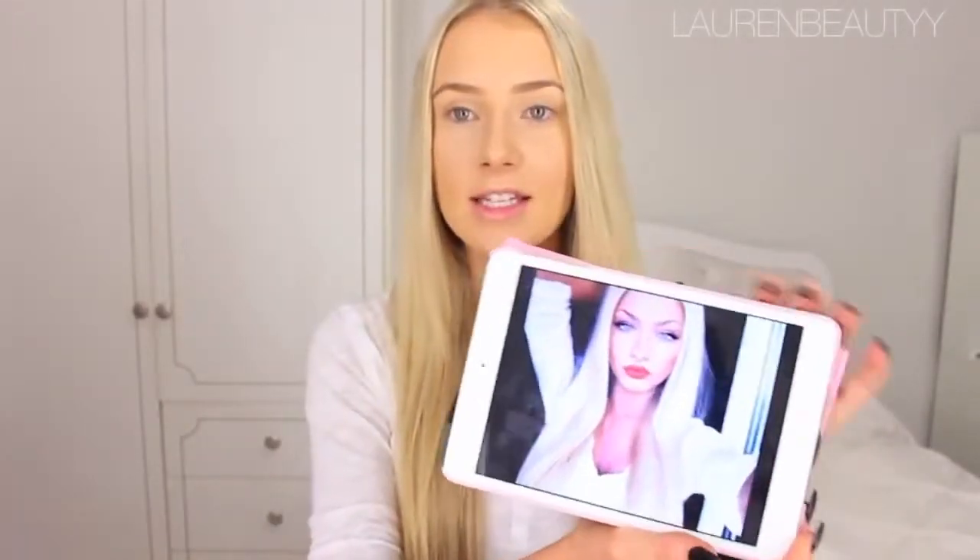Hi everyone and welcome to this makeup tutorial inspired by Elena Shishkova. Not sure if I pronounced that right, but I gave it a go. First things first, I just wanted to quickly mention that I am not claiming that I look anything like her. I just think she's amazing — she's my girl crush. So naturally I felt the need to make a makeup tutorial inspired by her. It's a really straightforward tutorial, not going to be anything too intense or involved.